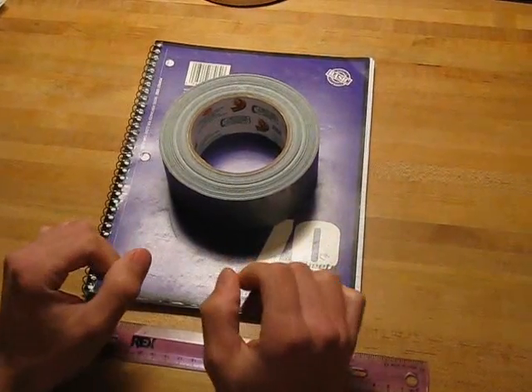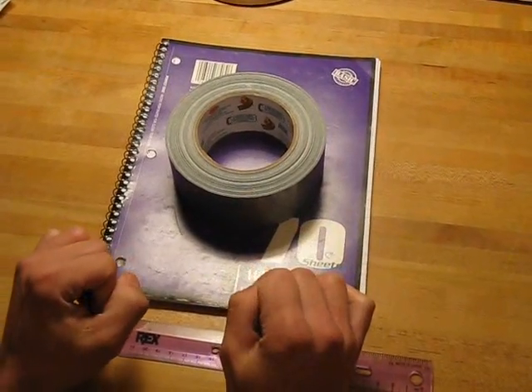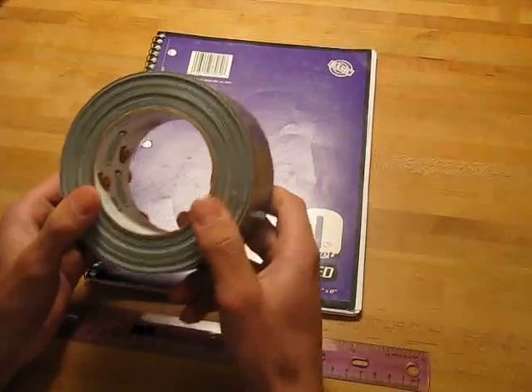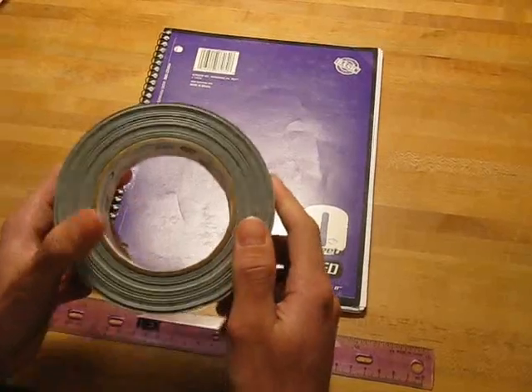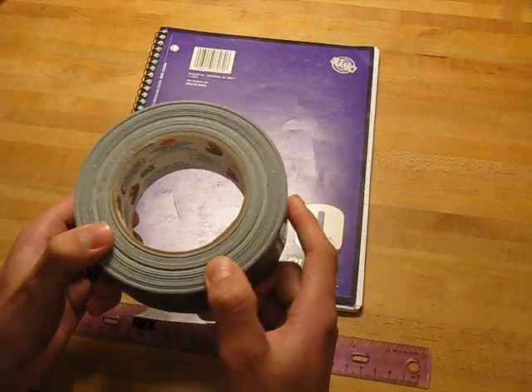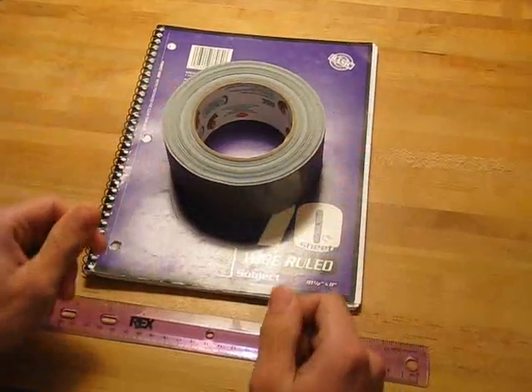Hello everyone and welcome to the next tutorial on duct tape stuff. This tutorial will be on how to make a duct tape book bag. First, making a duct tape book bag will use a lot of duct tape — at least 12 yards or more — so make sure you have enough before you start. With that in mind, let's get started.